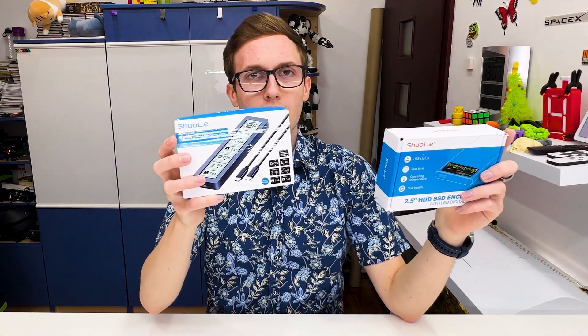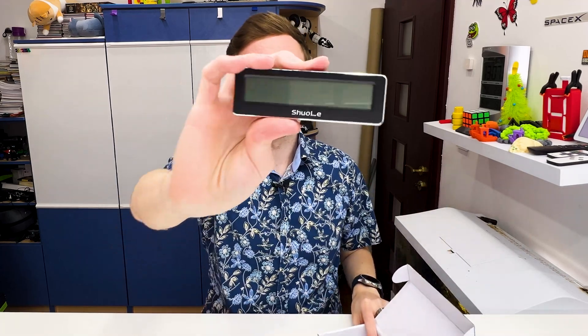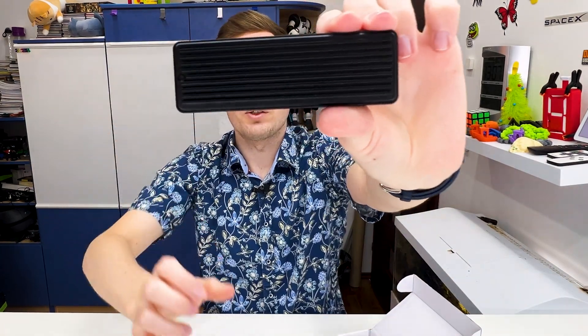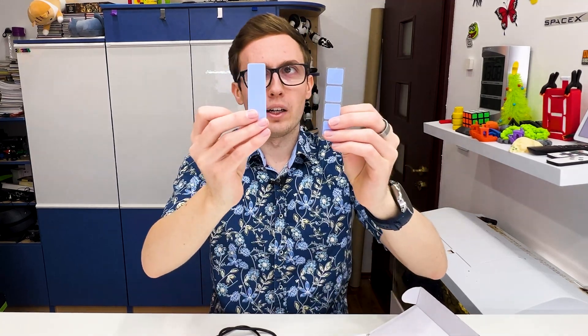Let's start with the M2 smart drive enclosure. Inside we receive the enclosure for the drive with a big radiator on the back, a USB-C to USB-C cable, a USB-A to USB-C cable so we can choose whether to use the drive with USB-A or USB-C, and we also receive three thermal pads.